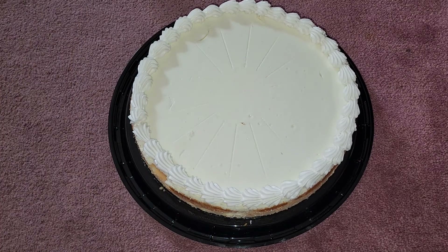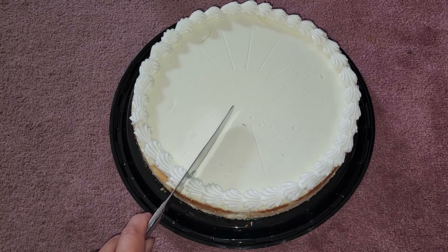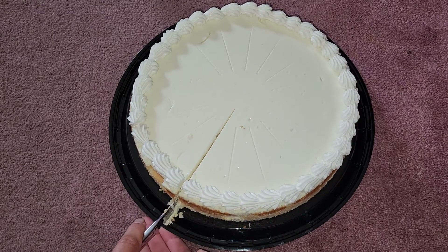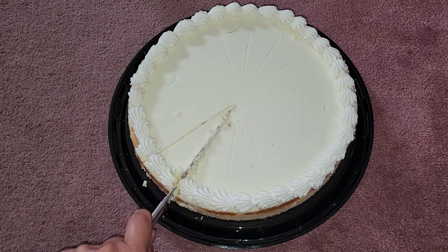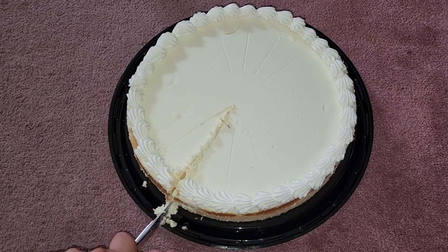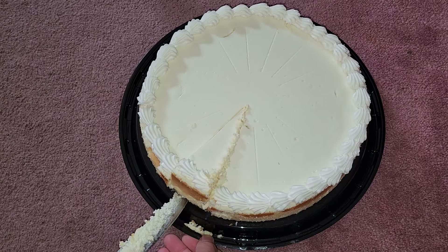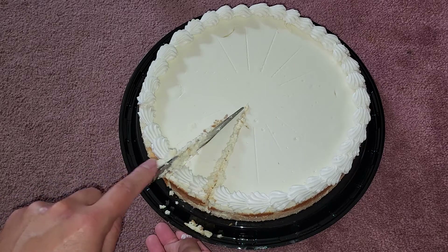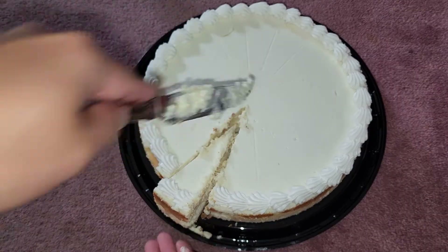We're going to use a butter knife to cut a slice along the pre-marked lines. It's not going to cut super cleanly, so we'll get a bit of a mess. Cutting along the lines — there's a circle pattern — let's see if I can lift this slice out. It's probably going to get destroyed, but let's try.